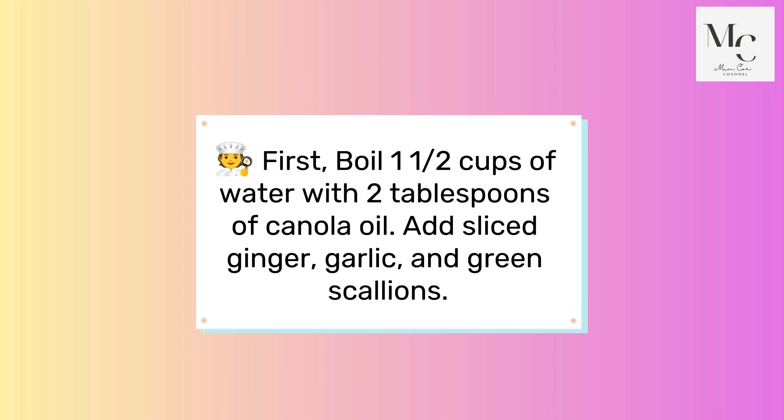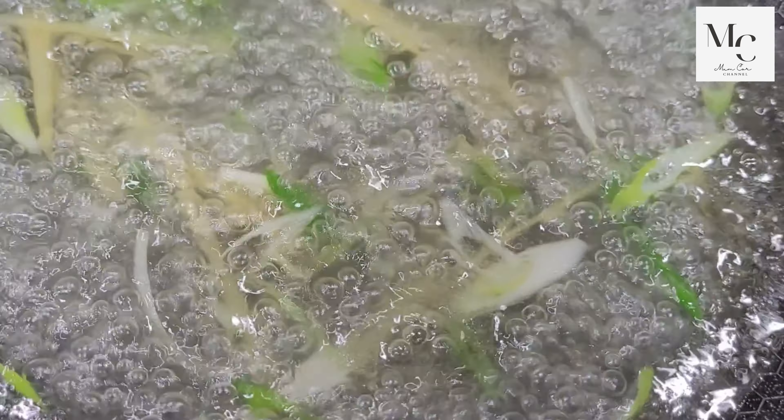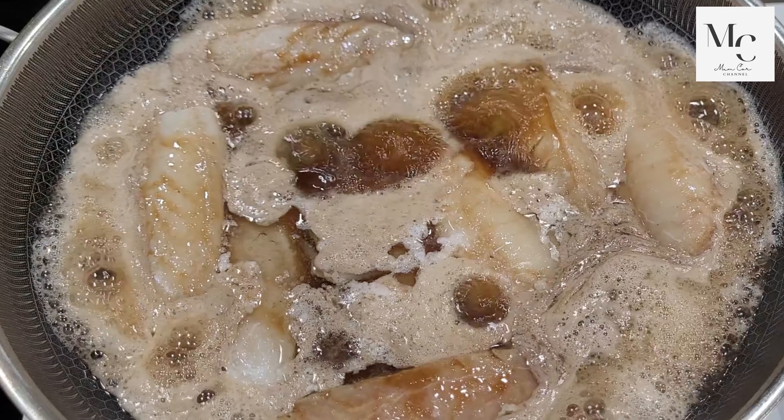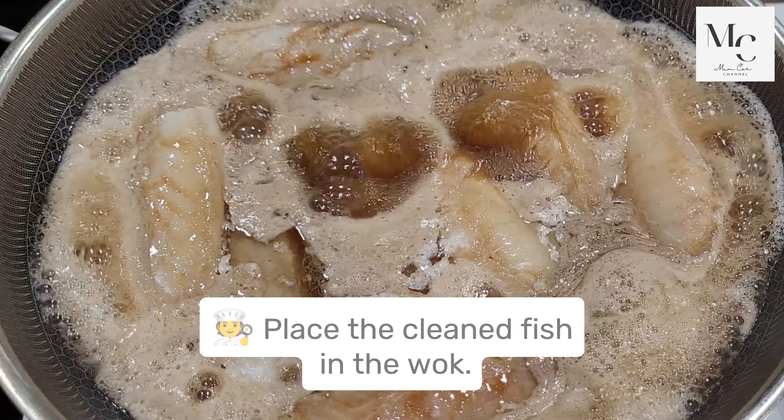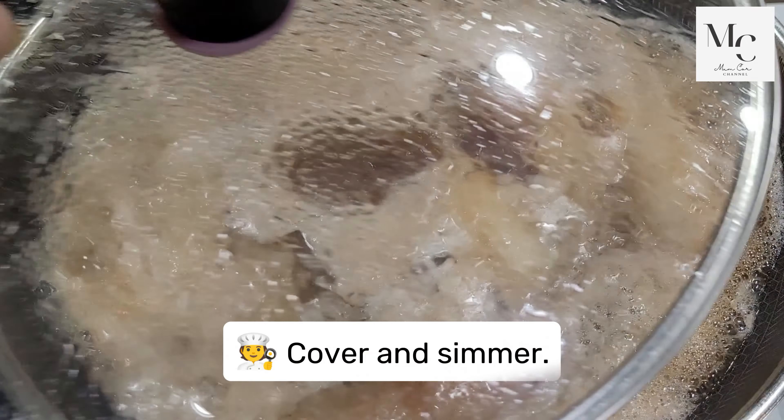First, boil one and a half cups of water with two tablespoons of canola oil. Add sliced ginger, garlic, and green scallions. Place the clean fish in the wok, cover, and simmer.